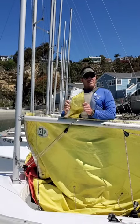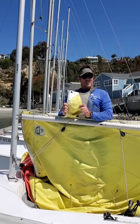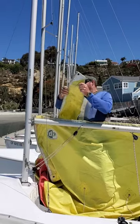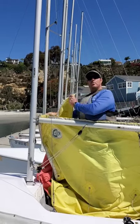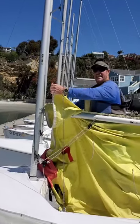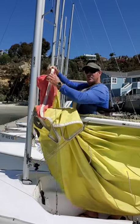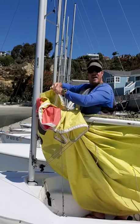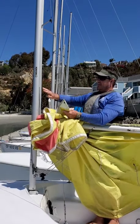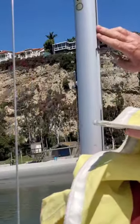Have you ever put on a shirt inside out, backwards, or buttoned wrong? As I would hoist this sail up, I could be twisted. Please remember, start at your tack and walk up the leading edge of your sail — what we call the luff. As you're doing so, you will feel that the luff has the same cord as the foot.